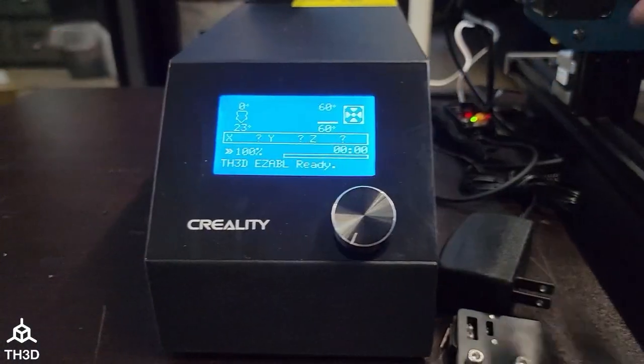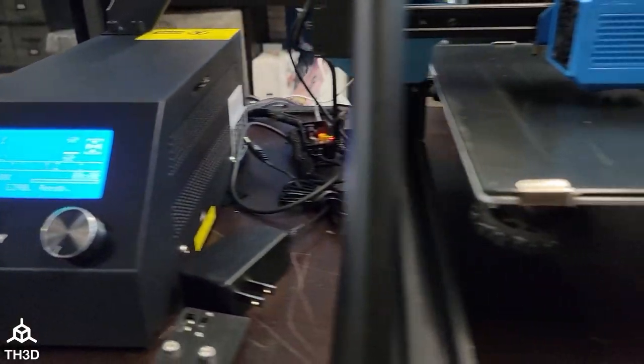And then we're going to show you how to calibrate it. So now our bed is at temperature — we can go ahead and calibrate the sensor.